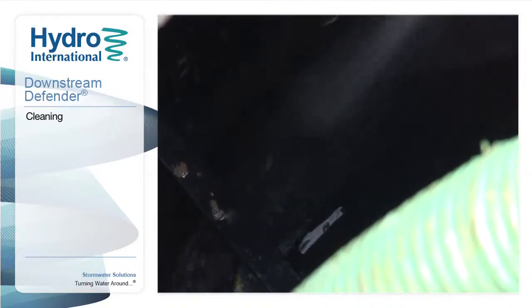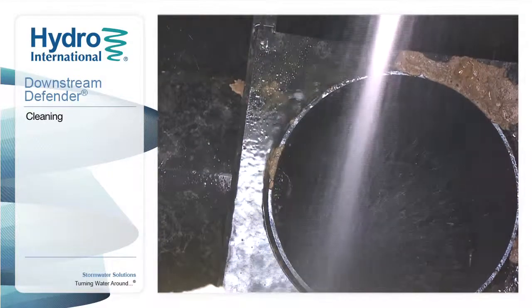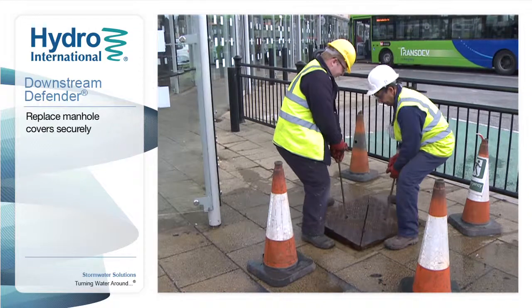After emptying, the internal components should be washed and checked for signs of damage. The unit should be filled with clean water until discharge from the outlet begins. All covers should be securely replaced.